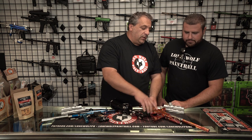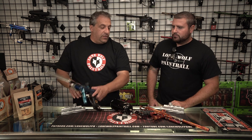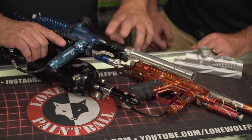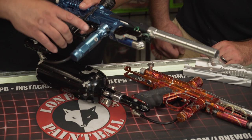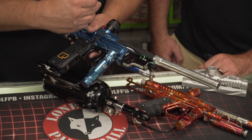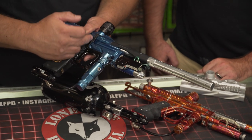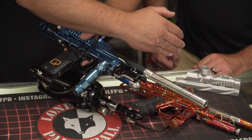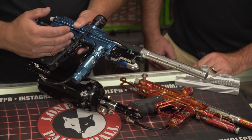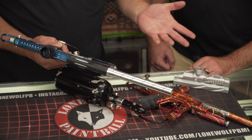So what happens is in an electronic form, you still get the same concept, but now you're eliminating the three-way and adding a solenoid to actuate your ram. You technically still have a closed bolt system, but it's actuating faster. That's why you're allowed to have a closed bolt system, and this gun cycles just as fast and as accurate as those do. Speed-wise, electronics are going to be quicker on response, with milliseconds actuating your ram back and forth, allowing the gun to cycle.